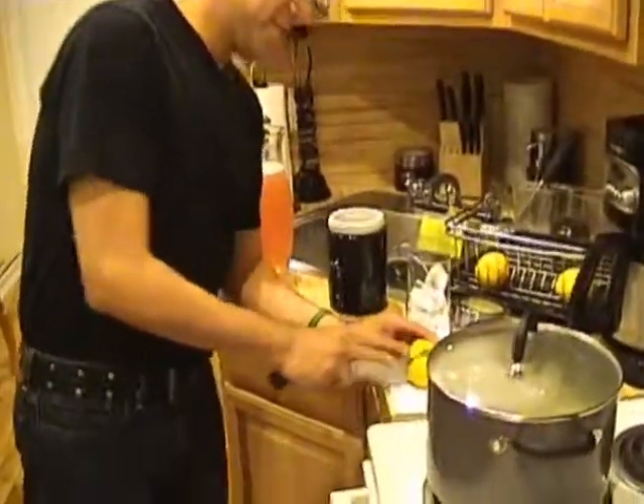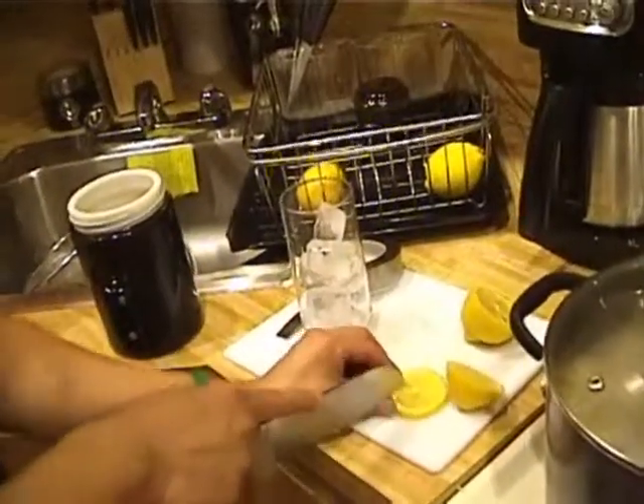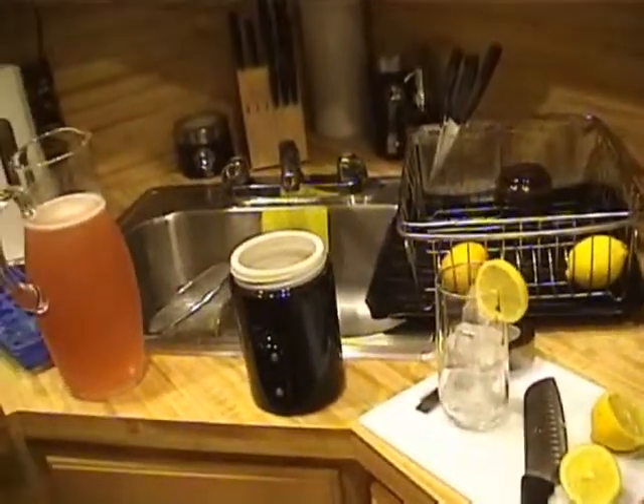I always like to make sure that whenever I'm making something — even for me — of course when you're making things for friends it's even more special. So make sure that you always put that special touch to everything that you're making. In this case, I'm just going to slice this lemon and put it right here.